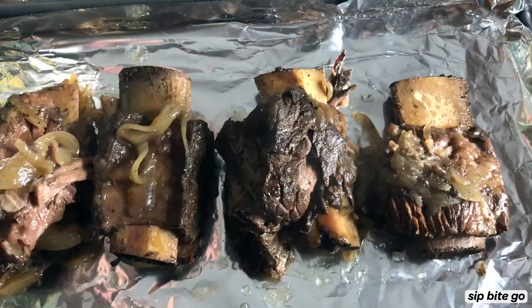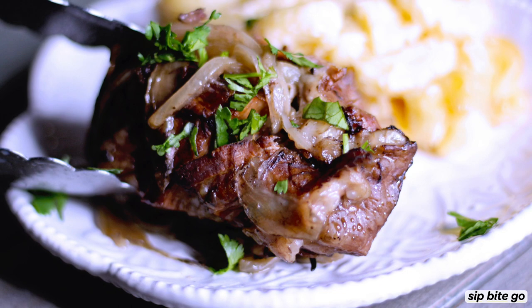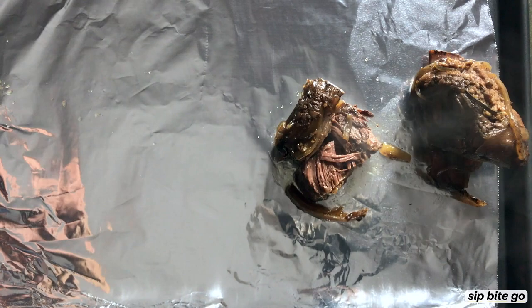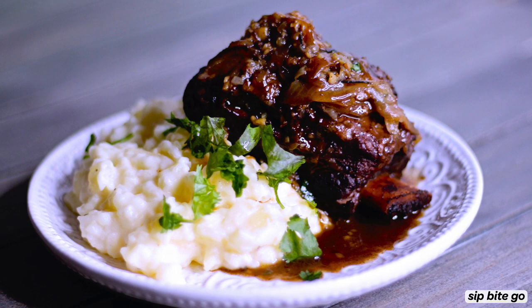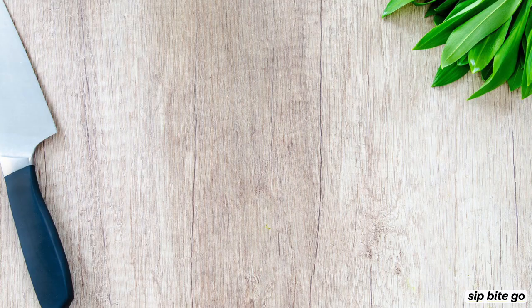Before I let you go, let's do a quick check in and talk about 24 hour sous vide short ribs versus 48 hour sous vide short ribs. To be honest, it's really hard to wait a day, never mind two days, to eat these short ribs. Your kitchen will probably start smelling delicious while they're cooking, and sometimes you'll have to keep refilling the water, so it might be harder to plan out more than one day in advance. But if you can wait, the 48 hour short ribs have a quality to them where they're falling off the bone quite a bit more.